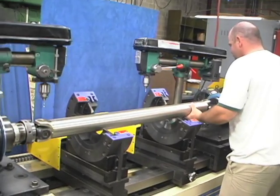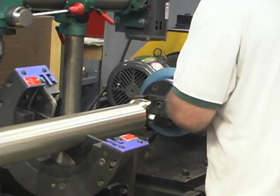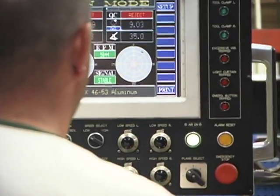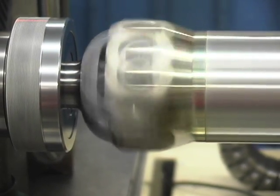The finished driveshafts are dynamically balanced to rigid G30 standards based on actual operating parameters. This machine is capable of spin tests up to 10,000 RPM, and the yokes that will be used are also employed during the balancing process.